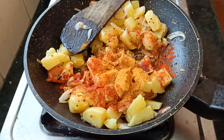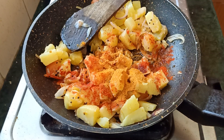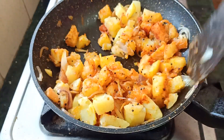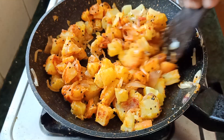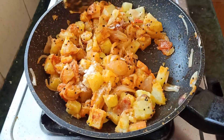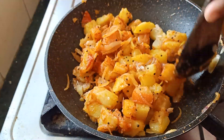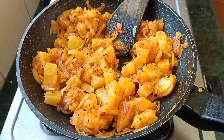I am going to put the flame on low. I am going to mix it on high flame. Mix it just a bit. Mix it in a little bit in the pan. We will mix it in a little bit. We have a ready recipe.